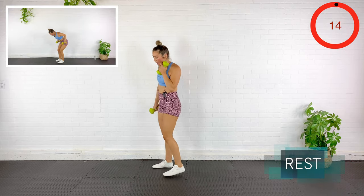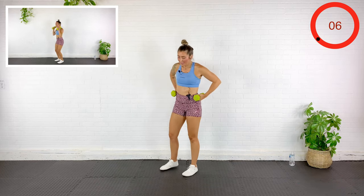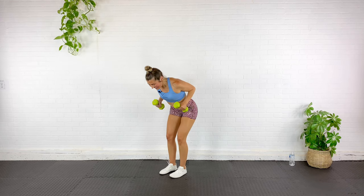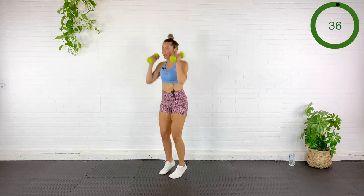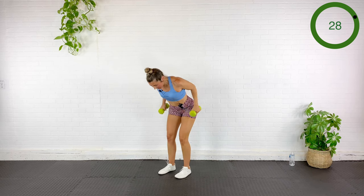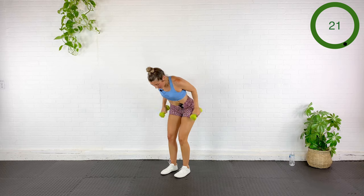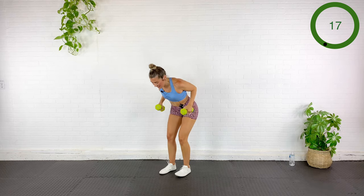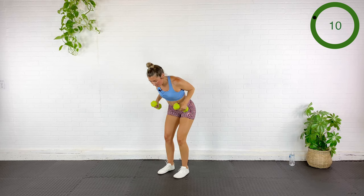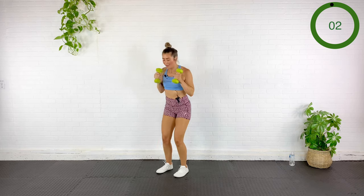Three tricep kickbacks, then jack press. Hinging down — one, two, three, jack and press. One, two, three, jack to press. 30 seconds. Abs pulled in to protect your spine, to protect your low back. Five seconds — who would have known five pounds could feel so heavy.